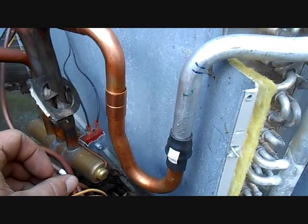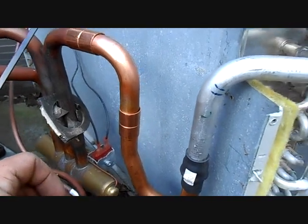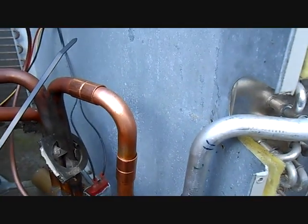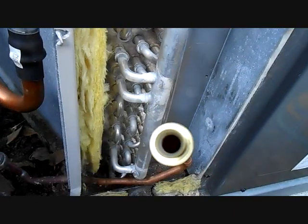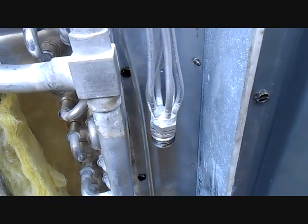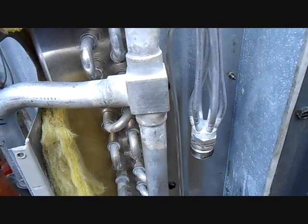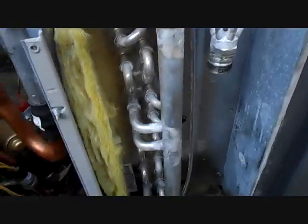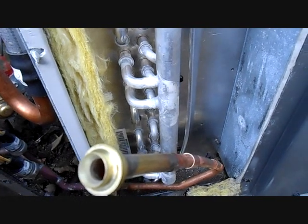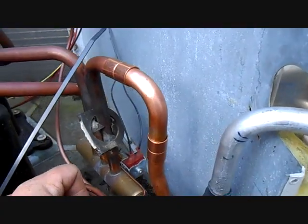I have redone the suction exit for the evaporator into the reversing valve slash hot gas heating line — re-engineered it and brought it up to spec. There's our liquid line; I've got the pieces together to braze it on and go up into the distributor. The orifice that came with the coil is not the right size for this unit, so I have the proper orifice — I saved the old one. Always check and make sure you've got the right orifice whenever you're changing evaporators if they use that sort of metering device.